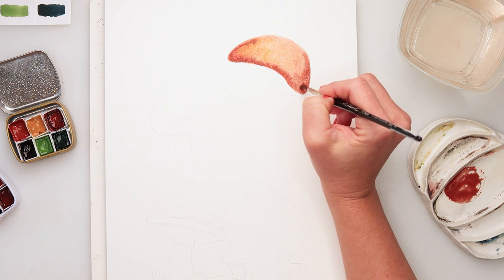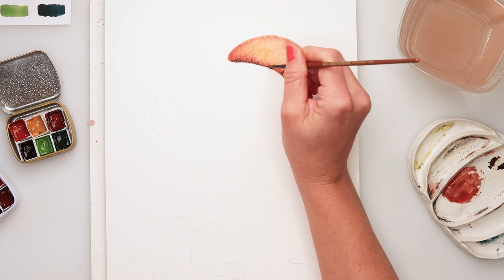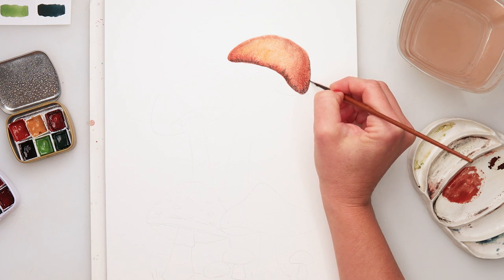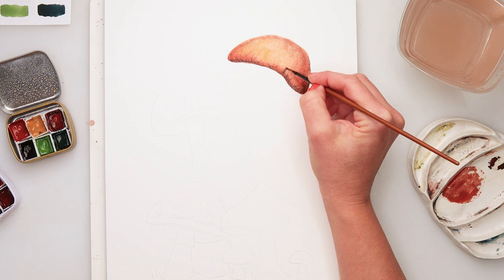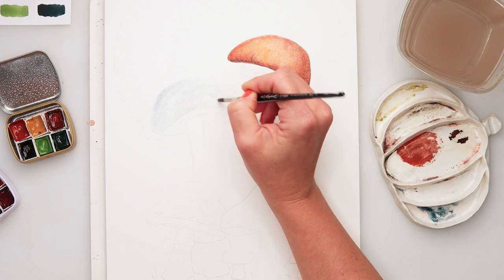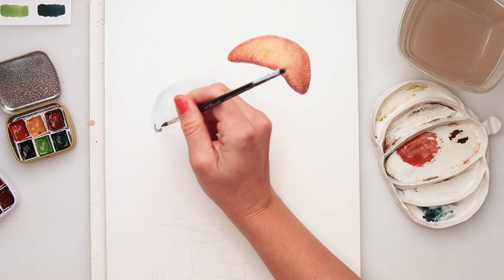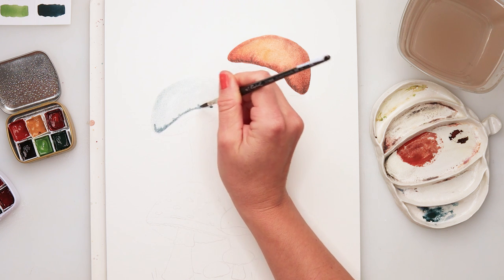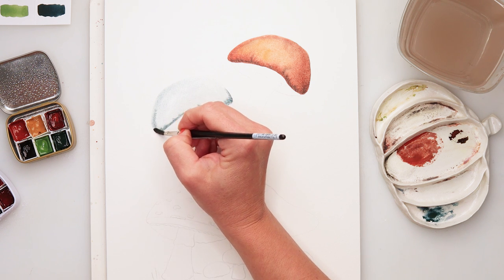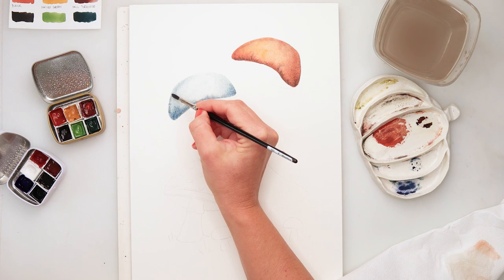I started by wetting the part of the paper where the top of one mushroom is. This time I decided I don't really want to do a very loose painting — this one is going to be a little bit tighter. I'll be using smaller brushes, considering I'm using a larger size paper, something like A4. Usually I use larger brushes and paint looser, but today I just felt like using small brushes and painting details.